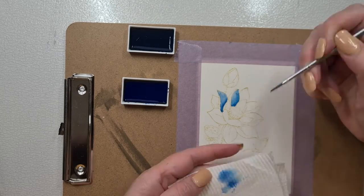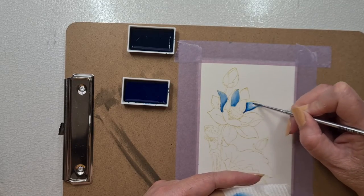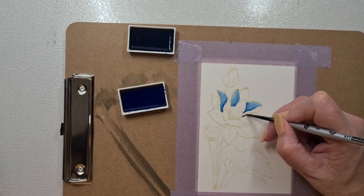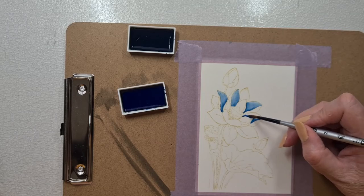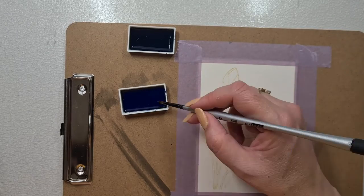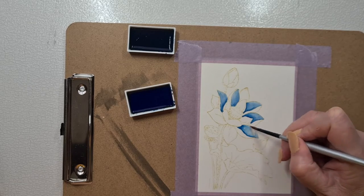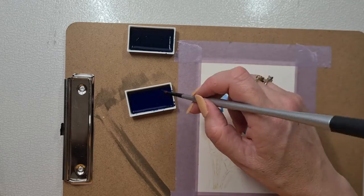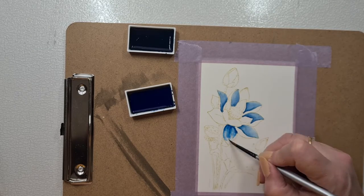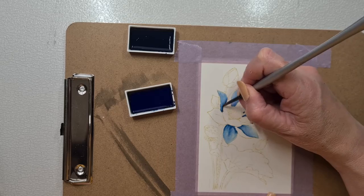I'm no expert with watercolours — I love having a play, I love colouring, and I watch videos. I would highly recommend Sandy Ornock as a person to watch for watercolours because she's just amazeballs. What I have learnt though is to put the colour down in the darkest areas, wipe off your paintbrush, and then using just water to blend that out, and let that dry.